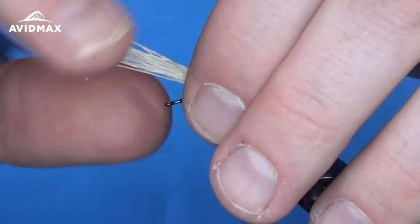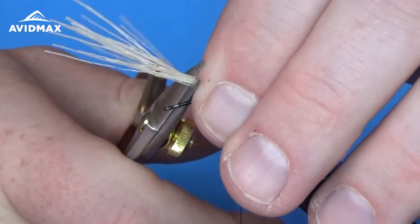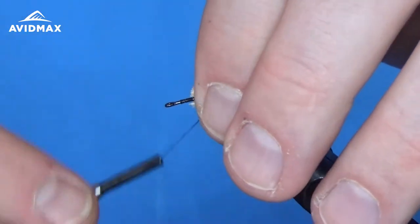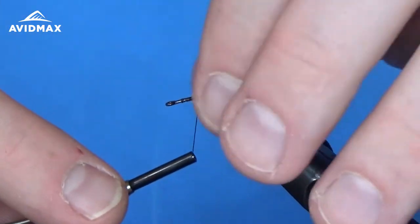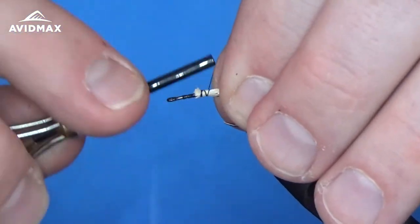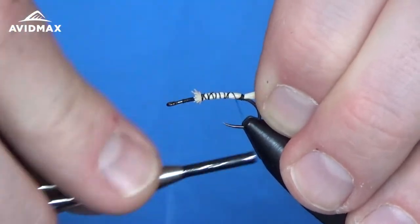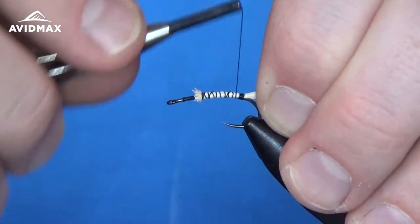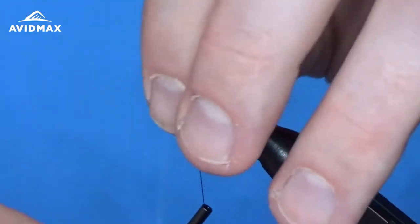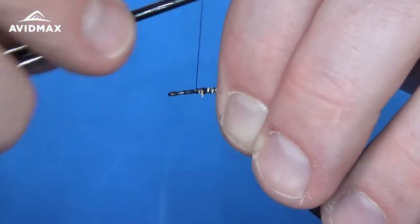I'm going to utilize this elk hair as an underbody for buoyancy. I'm going to bring it up right about where my abdomen is going to end and snip it off before fixating it to the hook. I always tie it on lightly at first so I can spin it somewhat around the hook and cover the whole shank before locking it in.